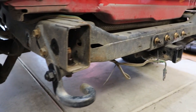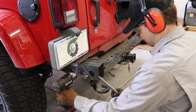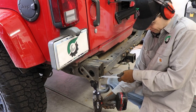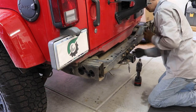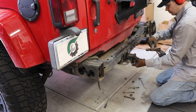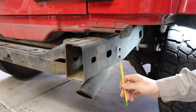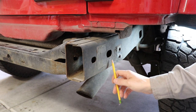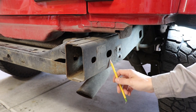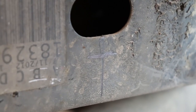Let's remove some of the old hardware here. Now on each frame rail on each side, we're going to drill a hole right here. So centered on this big hole, three-eighths of an inch down, we're going to drill a half-inch hole right there on both sides.